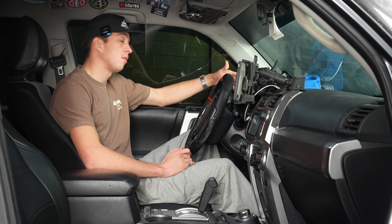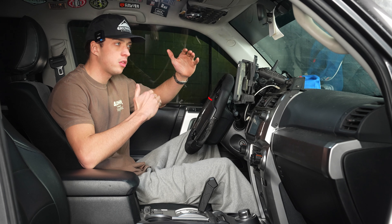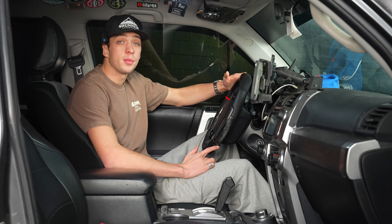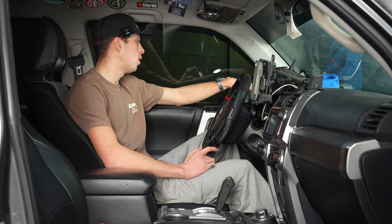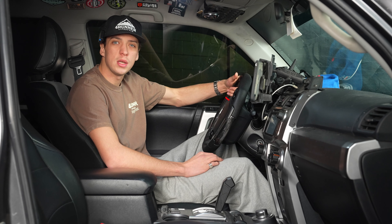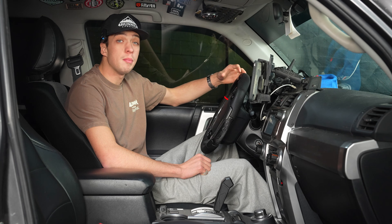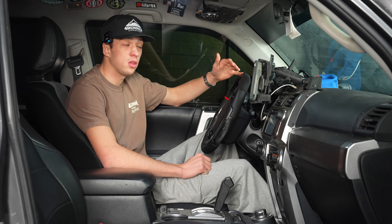Let's start off with the Auxbeam. Right off the bat, the main difference is the Auxbeam uses buttons where the S-Pod is a touchscreen. This particular Auxbeam has eight buttons that you can wire to whatever you want. The only downside to customization is they have about 60 or so stickers you can use, but it doesn't cover everything. The Auxbeam comes with two different mounting options — a bracket or 3M tape. This specific one is on 3M tape, which is really nice because you don't have to drill into anything.